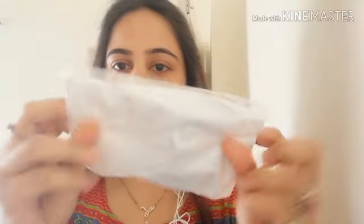Hello everyone, welcome back to my channel and welcome back to my video. I'm here with my third order from myshopprime.com — I received it yesterday. Let me show you the packaging.